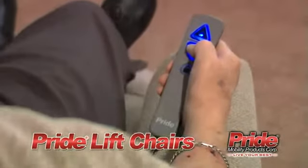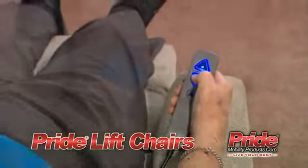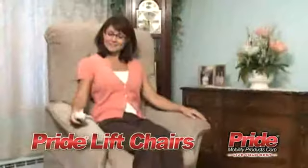Operation is easy. With just the push of a button, the user can stand or recline. Pride Lift Chairs are backed with comprehensive warranties.